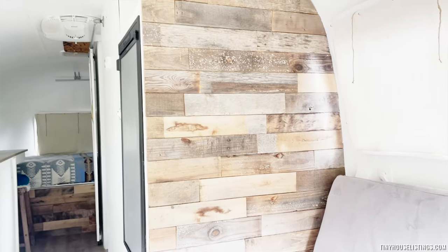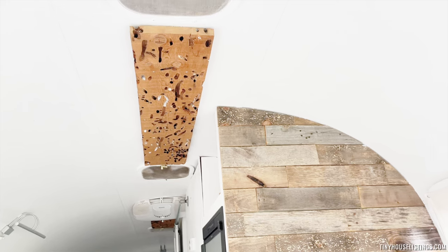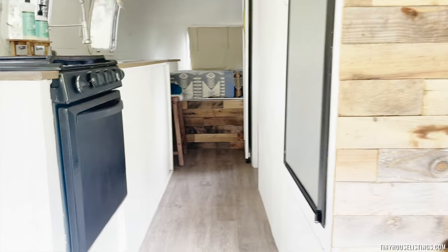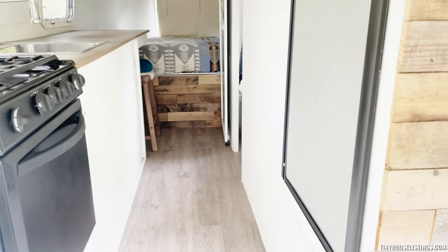We have a reclaimed wood wall here and also some wormwood — artistic pieces from the man who refinished the Airstream. We have beautiful flooring that looks like wood. I get a lot of compliments on the floor. It's very durable.